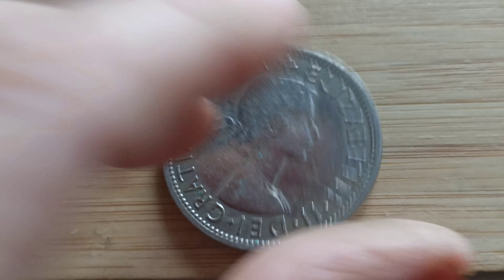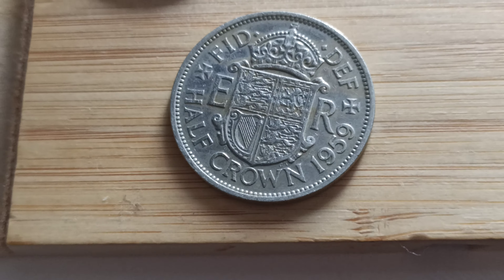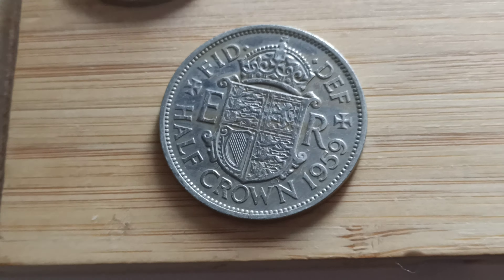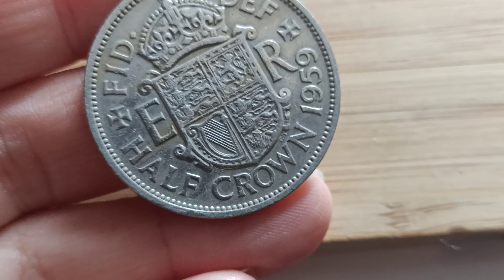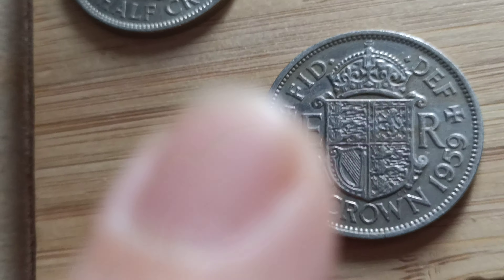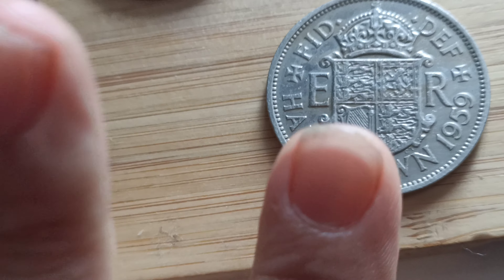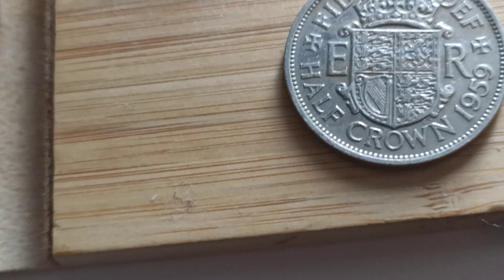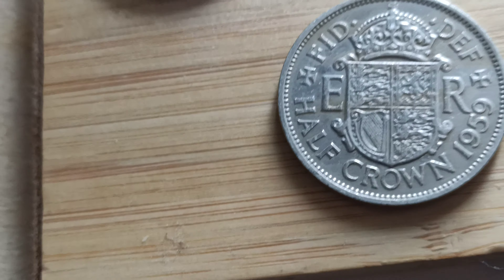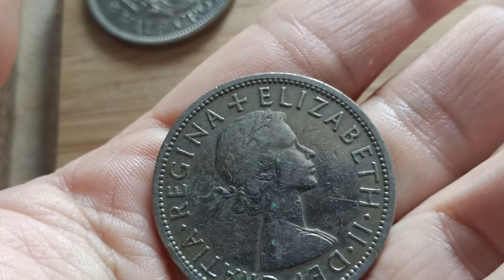Lovely coin. So if it is in uncirculated condition, you're looking at £35 — £30 old quid. Actually no. In extremely fine condition, you're looking around £7. In very fine, you're looking about £1.50. In fine condition about 50p, and about 20p if it's very good. It all depends, but you can fetch it out easy for £1 or two on eBay.